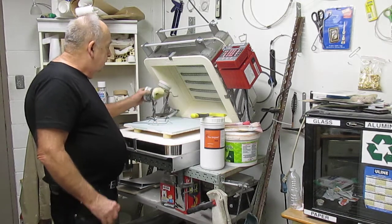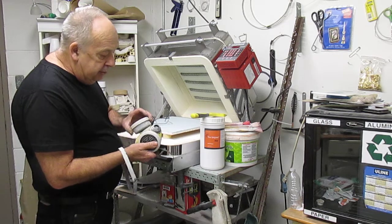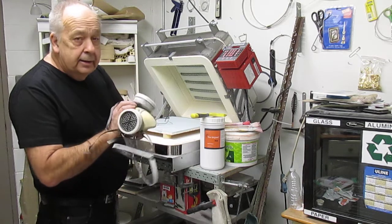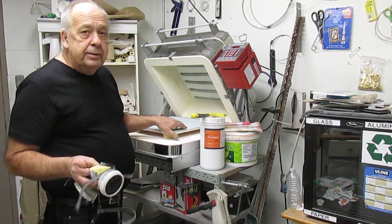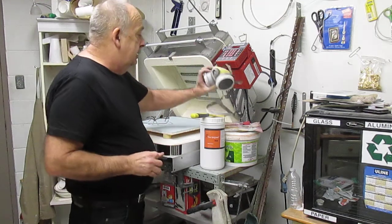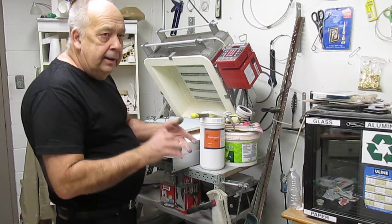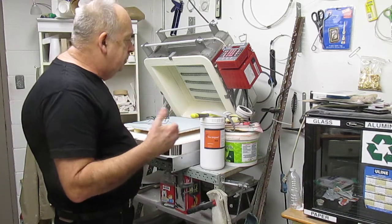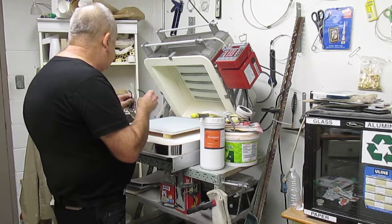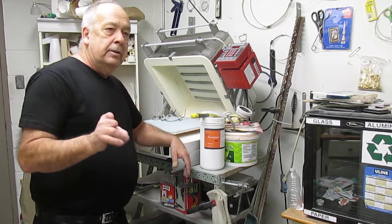I definitely use one of these masks because this stuff — if you breathe it, it will mess you up. So I always use a good mask for my painting, my stains, my sealers. I always wear safety glasses too.